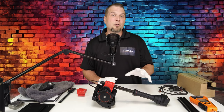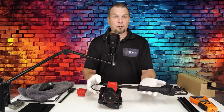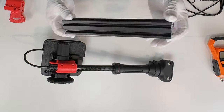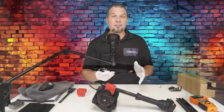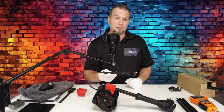First, I want to go over what's included in the box when you receive it. You will have your collective, of course. Then you will also get a 2040 extrusion that will be used to mount the collective to your cockpit, and lastly, a six-foot USB cable to connect everything up to your PC.